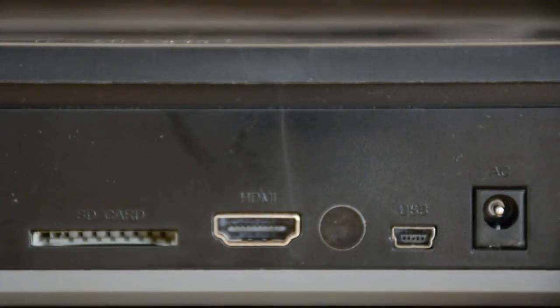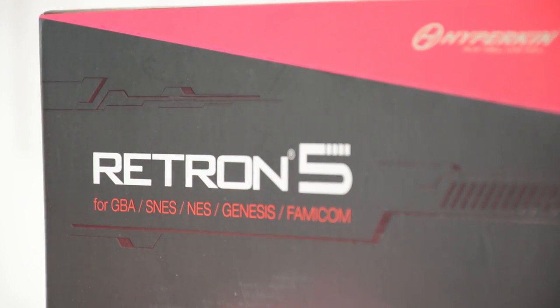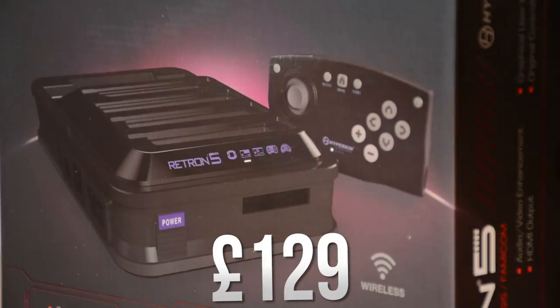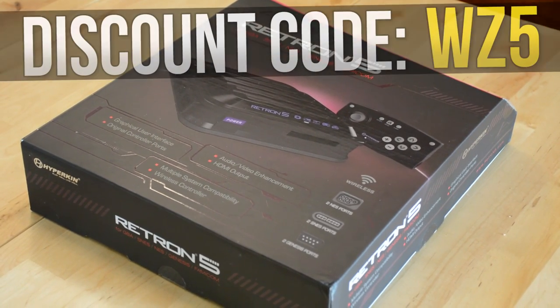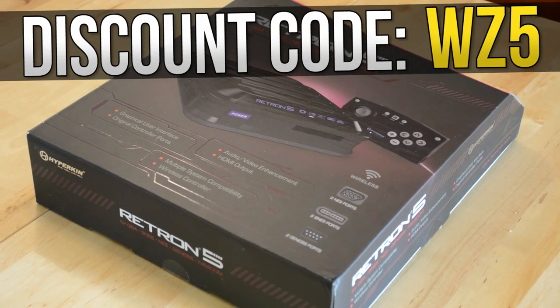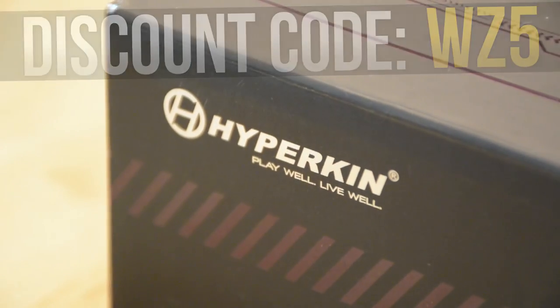You can buy the Red Run 5 on the Fun Stock store, which provided the console to me free of charge so I could do an unbiased review. At the time of this review, the Red Run 5 costs £129 at the Fun Stock store, and with the code WZ5 you get a 5% discount on the entire online store — so even if you want to buy something else there, you can do so and get 5% off.